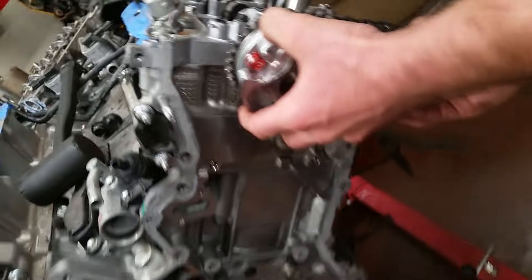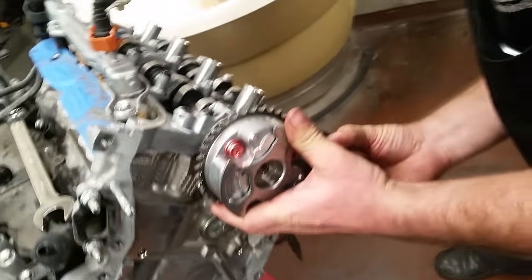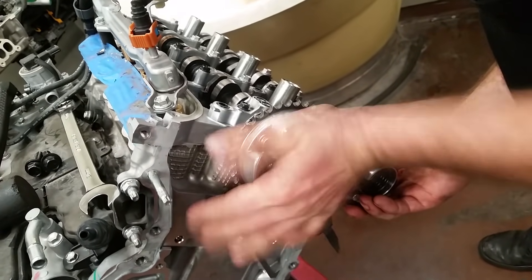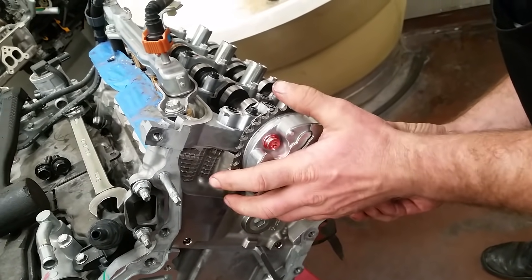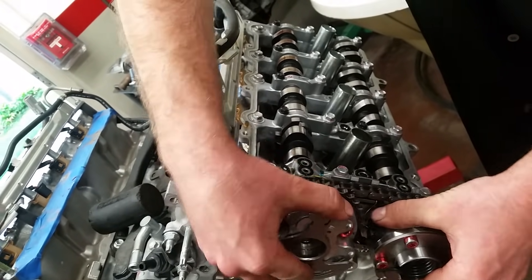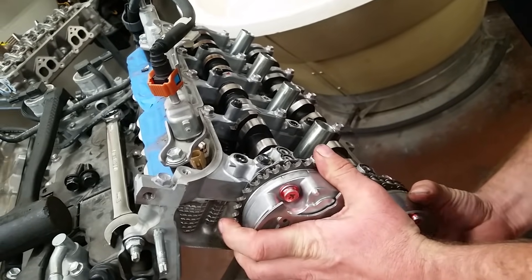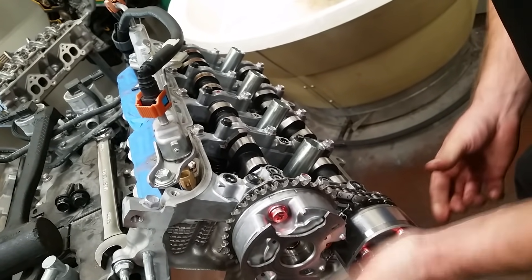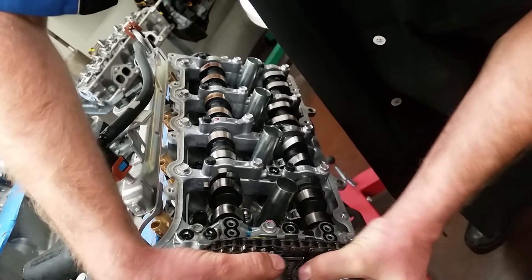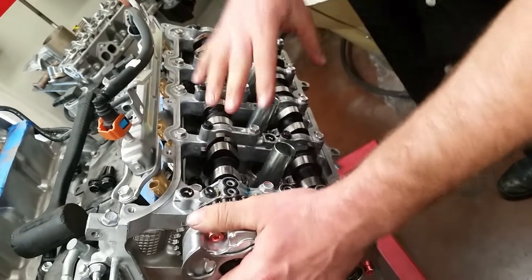We're trying to slide it on. Now at this point they might seem engaged, but they're not — you'll notice the controllers turn but the cams don't. They're not on yet. So we're going to move them around a little until we feel the pin drop in. The pin just dropped in. At this point, I can no longer turn the cams, and I can no longer turn the controllers because they're locked to the cams.